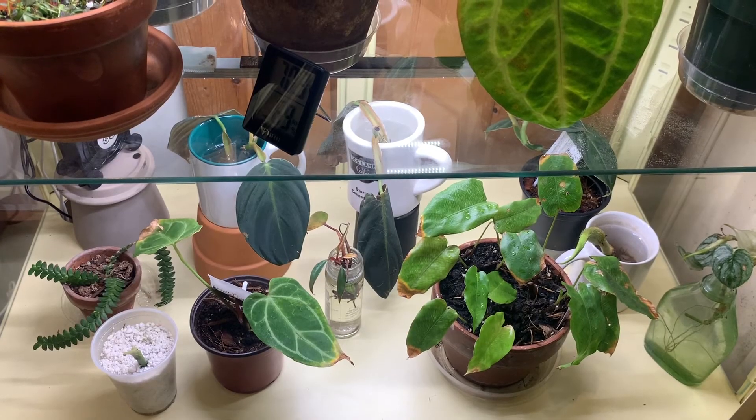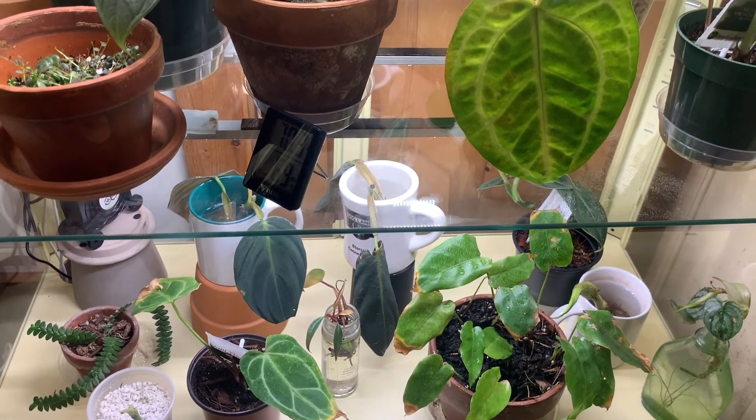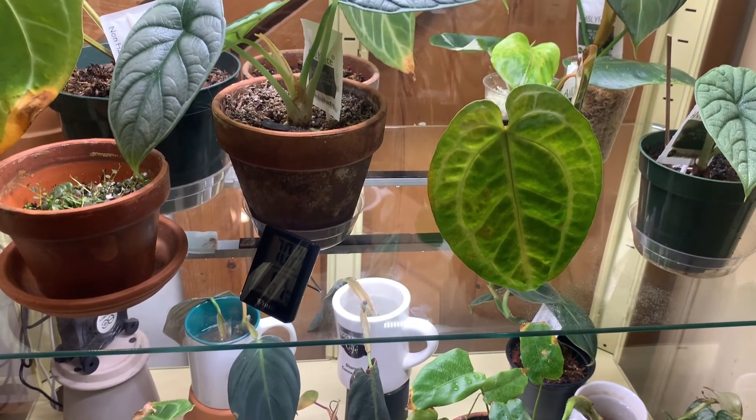A greenhouse cabinet is a great way to give your plants a little relief from the cold and dry Connecticut winters. I hope you enjoyed the video — thanks for watching, and tune in next time for more plant tips and tricks.